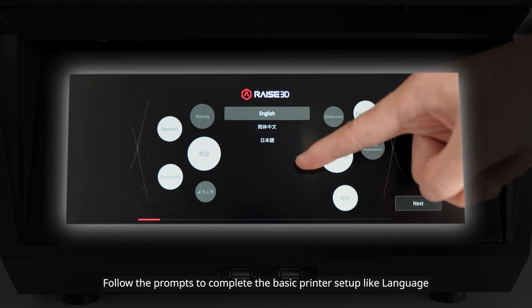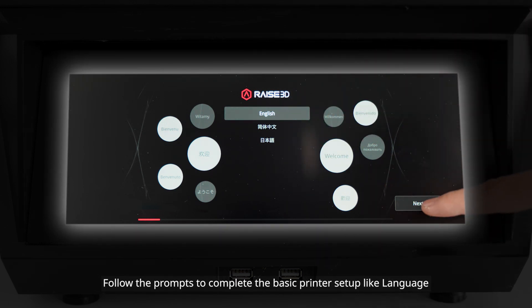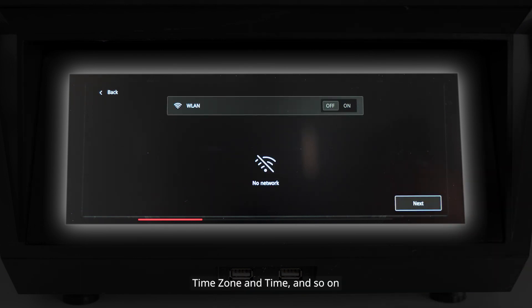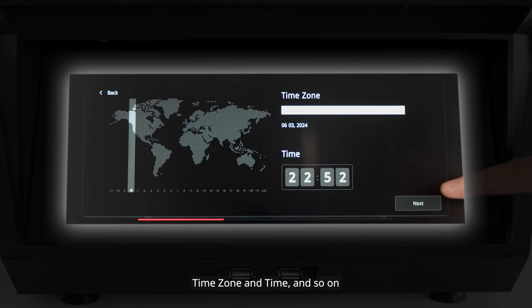Follow the prompts to complete the basic printer setup, including language, naming, network, time zone, time, and so on.